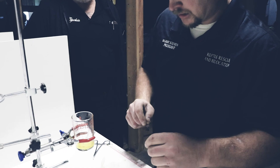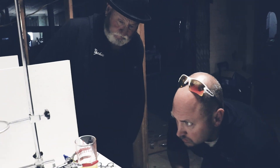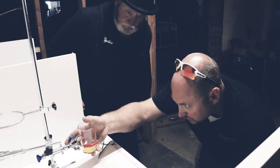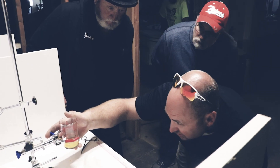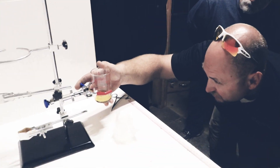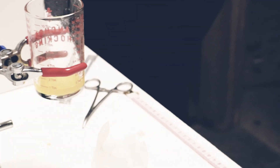So how much do we get out of 25 snakes? Right now we're sitting at probably about 3.3 to 3.4 ounces, but we'll measure it in milliliters here.